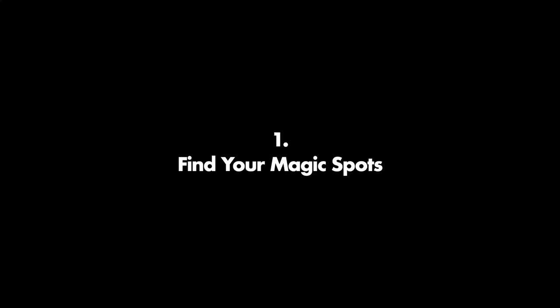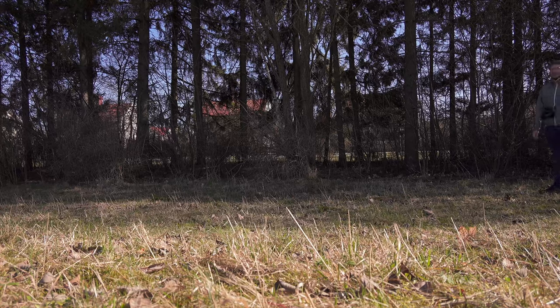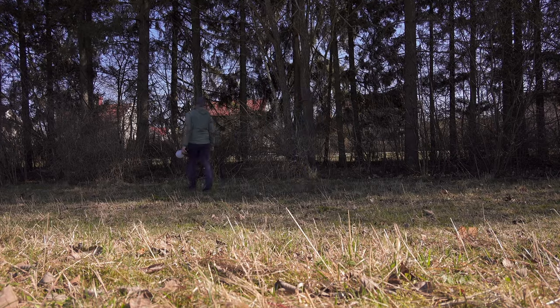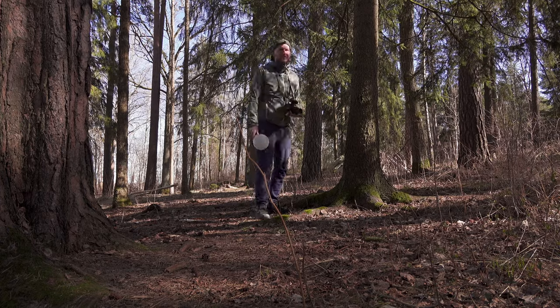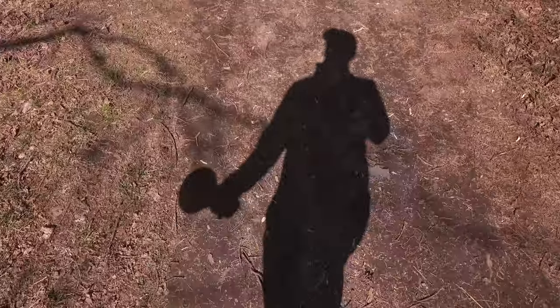Tip number one: find your magic spots. One of the most time-consuming aspects of macro photography is finding the insects — you can easily spend a lot of time walking around looking for some to shoot. But something I have noticed over time is that there are certain spots where you always find more insects. I'm not sure exactly how to find those spots, but you should be on the lookout for certain bushes, trees, or certain small areas.